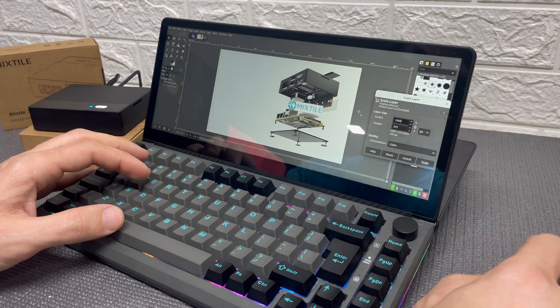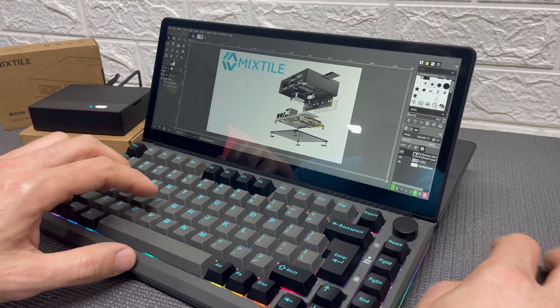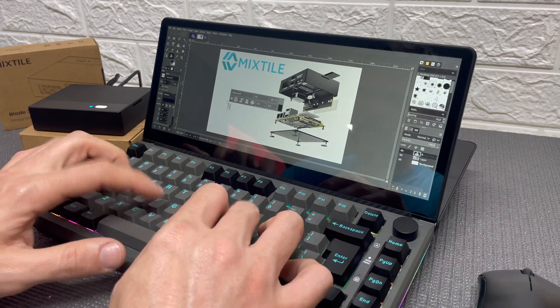I also tried GIMP for some image editing, as you can see, and it works just flawlessly.